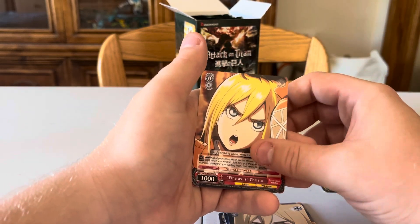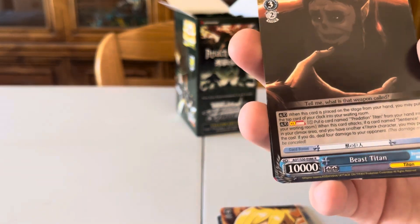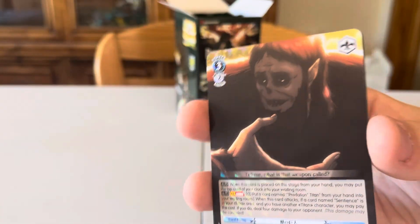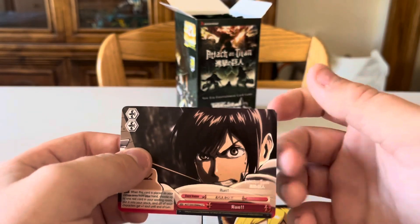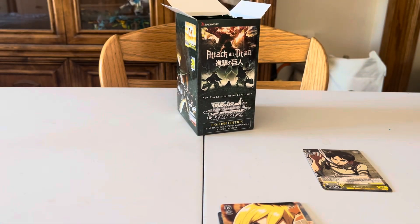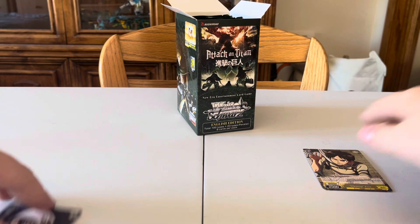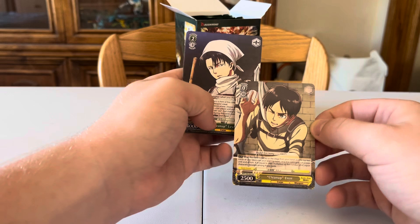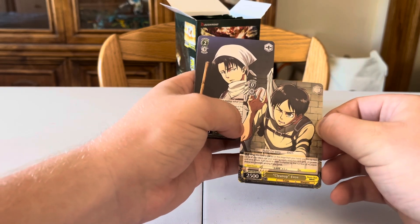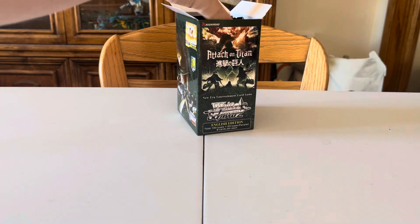Also got a duplicate parallel in that pack — definitely the worst pack so far. Let me check if the Clean Up Eren and Clean Up Levi cards connect. Looking at them side by side — there's a hand, a towel, a scarf — yeah, they do connect! They split the seam perfectly. That's really cool, like a panoramic card pair.